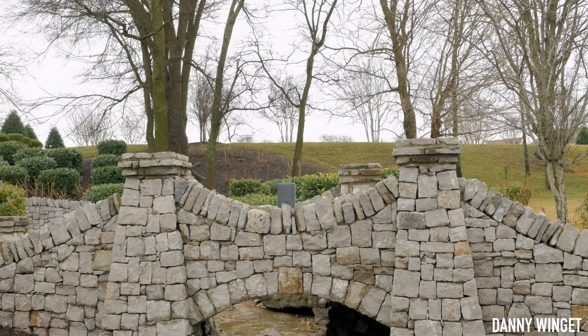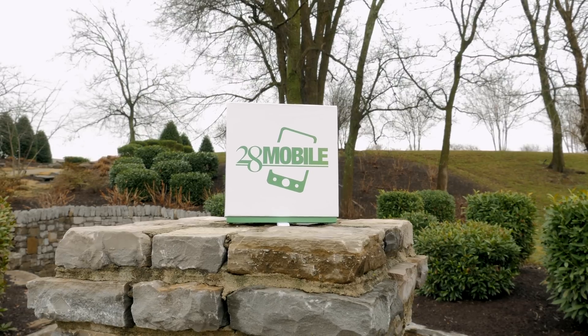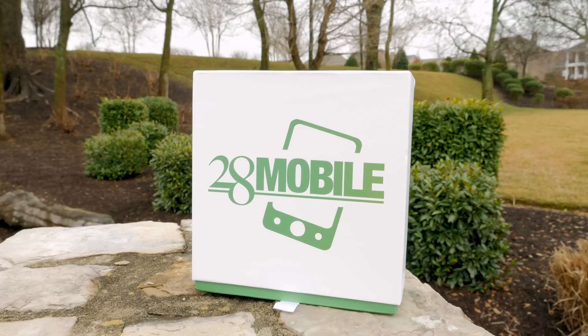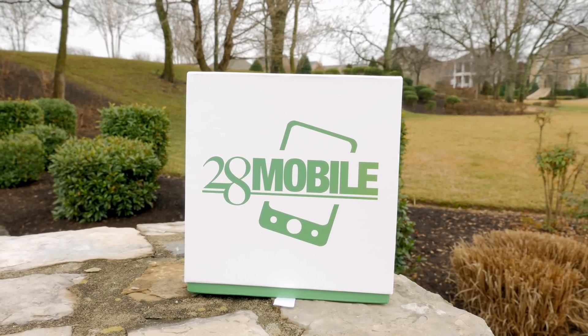What's up everybody, this is Danny and today I'm super excited to be bringing you a special unboxing that was made possible by 28mobile.com. This product right now is only available in China in very limited quantities, so if you want to pick one of these up I will leave their website linked in the description section below.